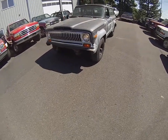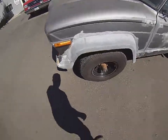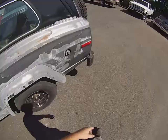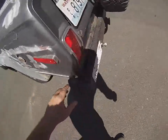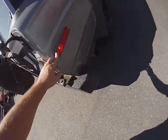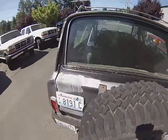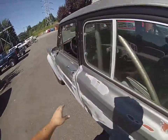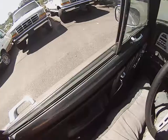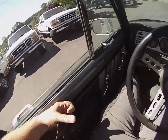Here we have the '78 Jeep warming up. We've got the four-way flashers going, you can see the lights are working. She's getting warmed up. It's kind of hard to see because of the sun, but not smoking or anything. Going to take her for a little spin — it's a little hot out so bear with me.